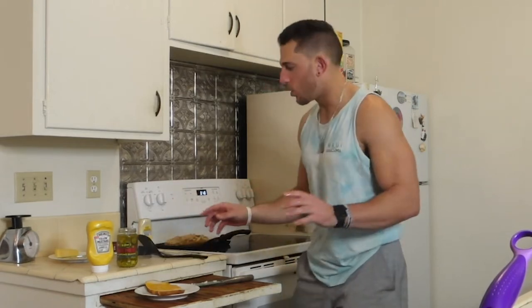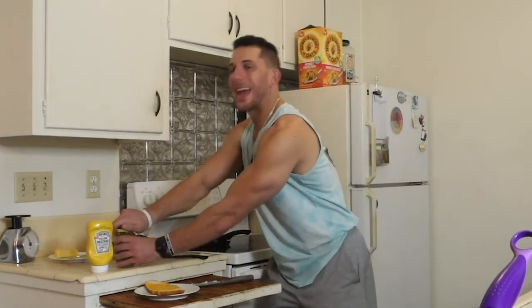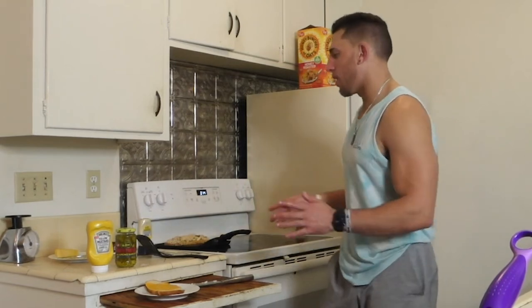I like when it's a little toasty on the bread. And that, my friends, is how you make the tuna melt.